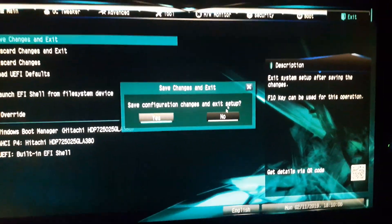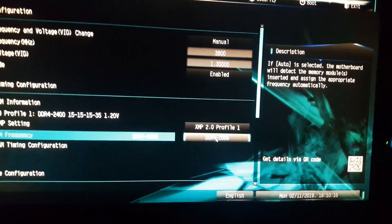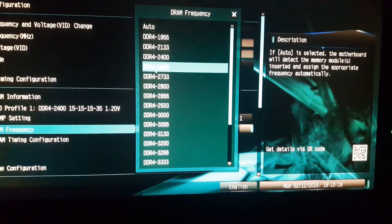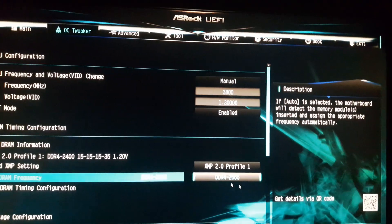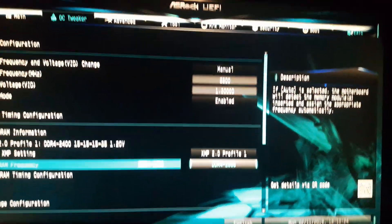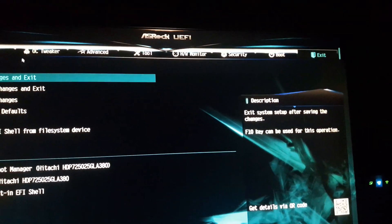You can also overclock your RAM as well. Just hit the XMP 2.0 profile and select it. I went to 2600 because it was at 2400. So now we've got everything overclocked — let's go to Exit and save the changes.